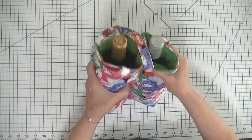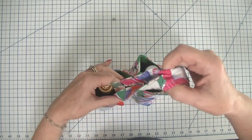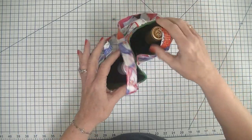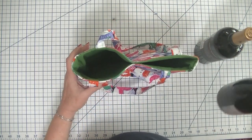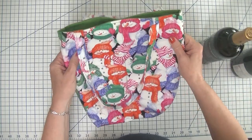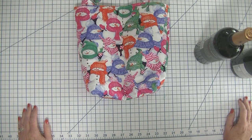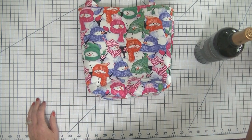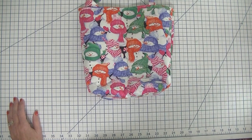As you can see, it doesn't take that much fabric to make this particular project, and it's a fun and functional little project. It does hold two wine bottles in separate little compartments. This is a beginner sewing project — anyone with basic sewing skills can put this together in no time at all. In fact, you can put it together in less than an hour, or less than half an hour if you're an advanced sewist.